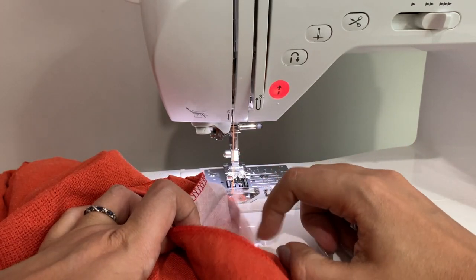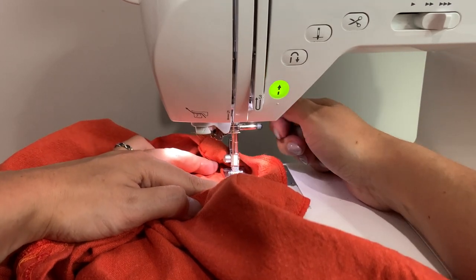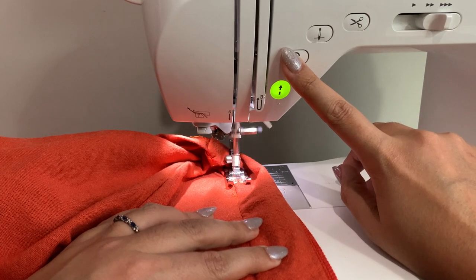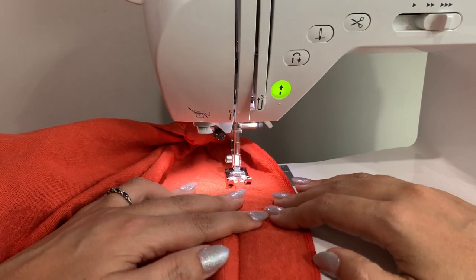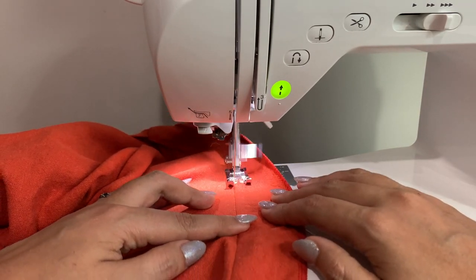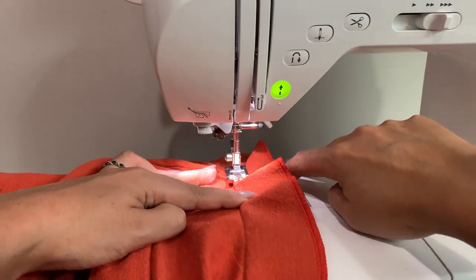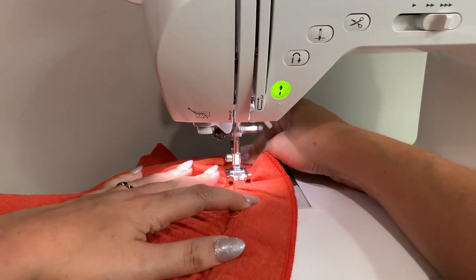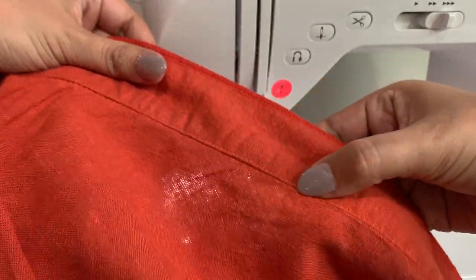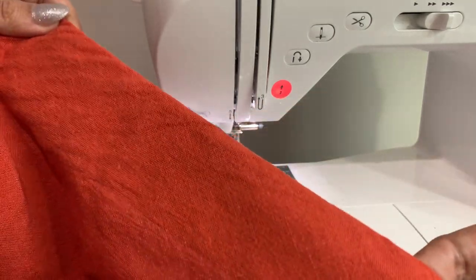Once you've got that done and pressed, you are going to do your understitching. You won't be able to understitch all the way in — only starting a couple of inches away. We're stitching the seam allowances to the facing. Repeat that to yourself: seam allowances stitched to the facing. Put your needle very close to the seam line, backstitch, and pull the fabric apart with your hands keeping the needle close to the edge, making sure the seam allowances are also underneath the facing. When done, you should see that row of stitching on the facing side, and all of this should turn to the inside of your garment.